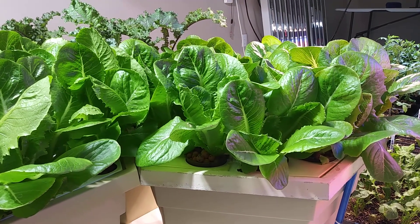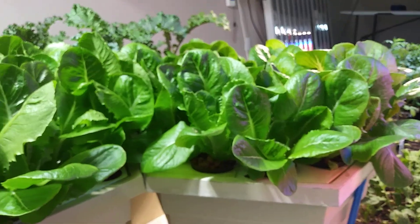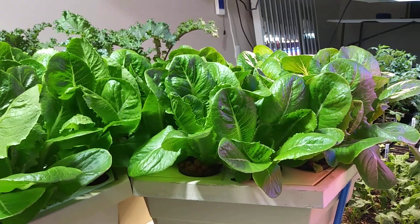Hello everybody, Green Thumb Larry. Welcome to our channel. Today I'm going to do a quick video.